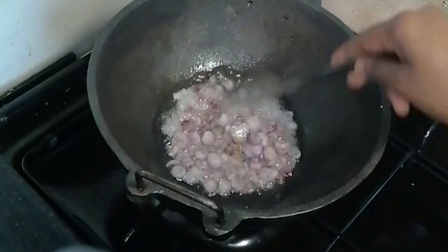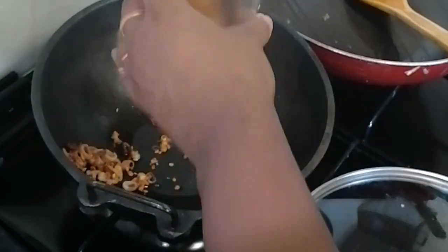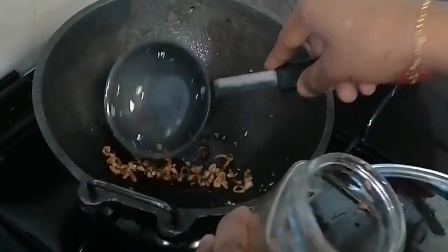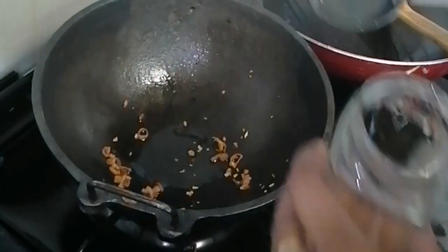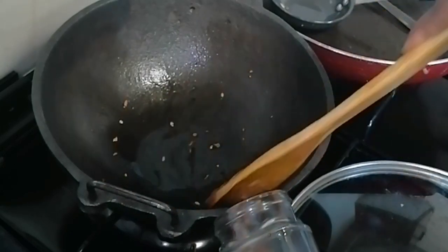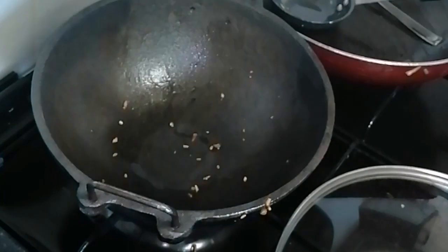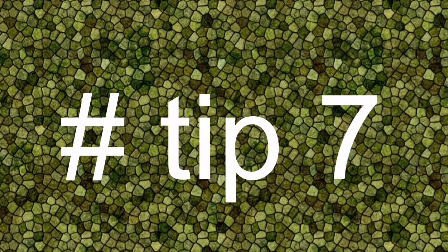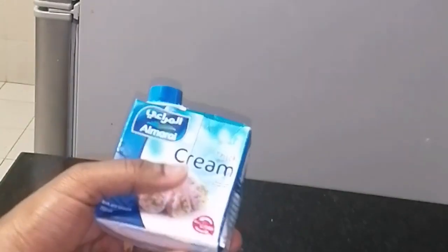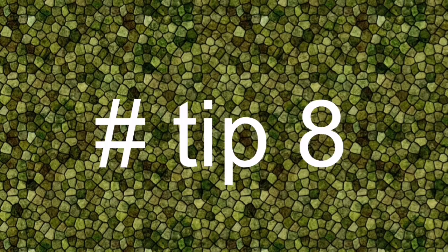I am going to dry it in a glass and dry it in a glass. I am going to dry it in the fridge. We will put the onion in the pan and add the onion. Tip number 7: we will try to make some of the ingredients for the pan. If you have cream or cashew, you can use it as a cream.